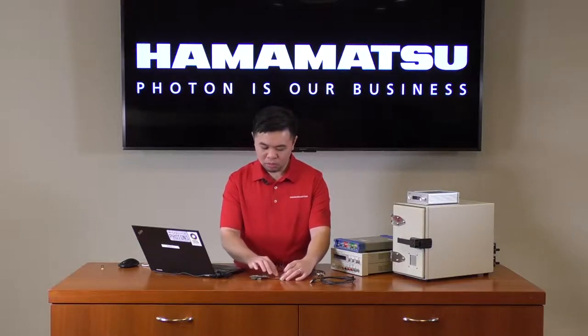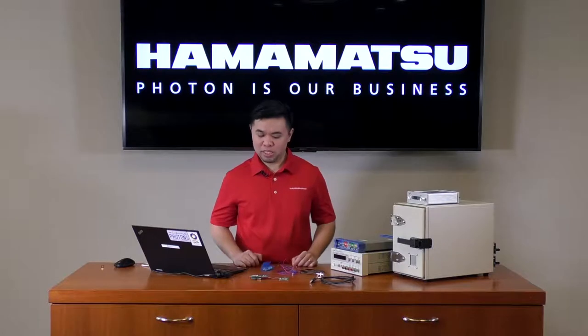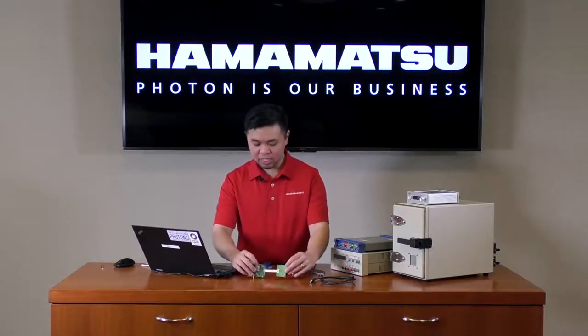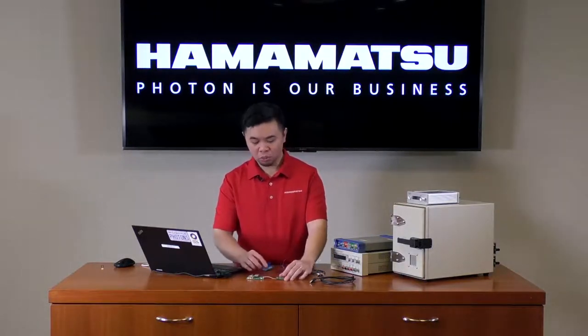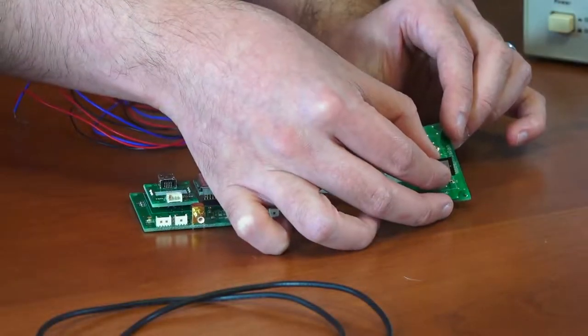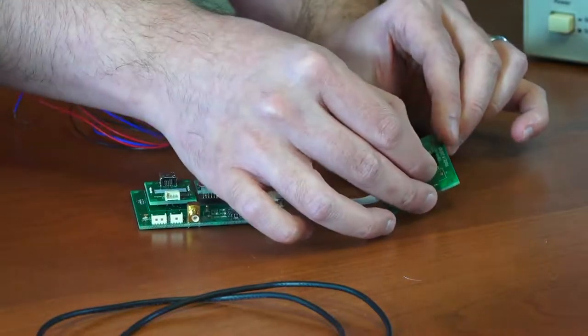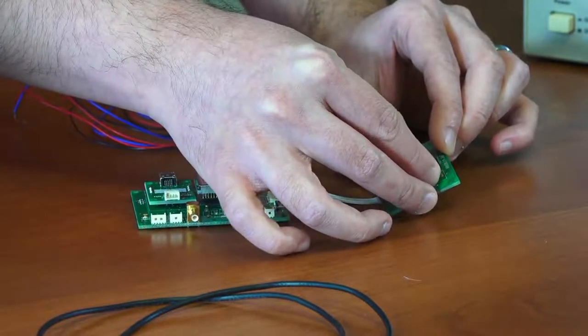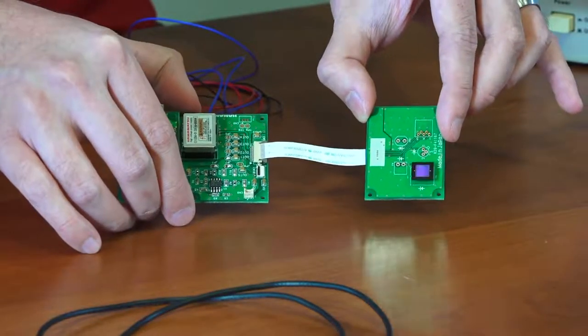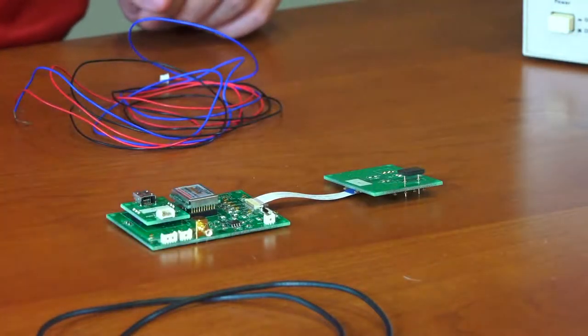Once you've confirmed that the flex cable is oriented correctly into the connector, you can lock it into place using the locking tabs on either side of the connector. Now we can connect our MPPC into the sensor board. The high-precision series has three different sizes: 1.3 x 1.3 mm, 3 x 3 mm, and 6 x 6 mm. For ease of use, we have outlines for each size on the sensor board. To connect the MPPC, simply find the outline corresponding to the size of MPPC that you're using, then make sure your sockets are aligned with the board before pressing gently to insert the MPPC into the socket.